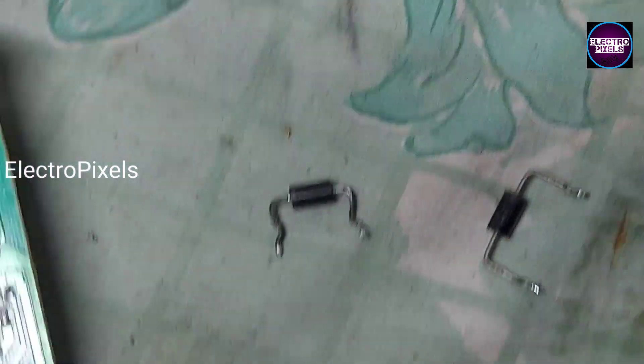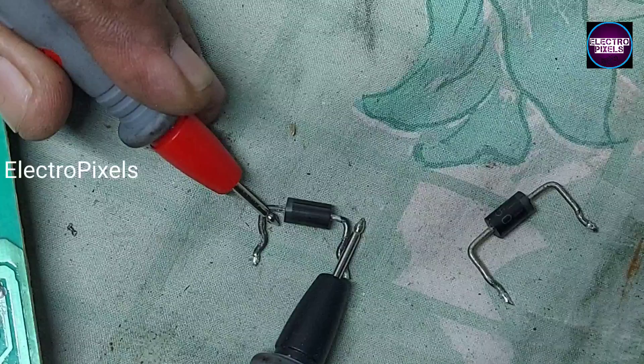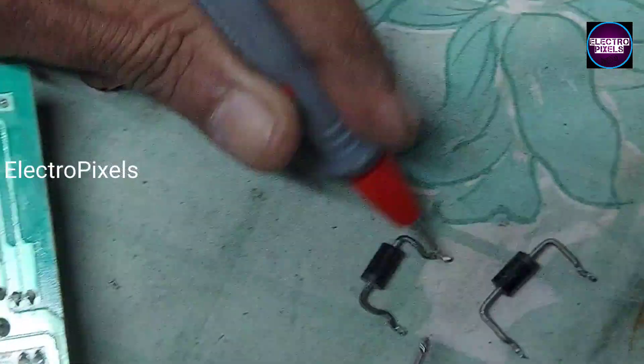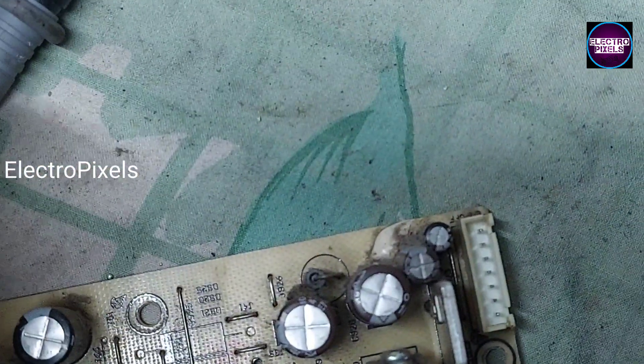Here I take another alternate diode from an old power supply board. You can see this diode is good, and this other one is the faulty diode. I'm taking this replacement diode from the old power supply board.